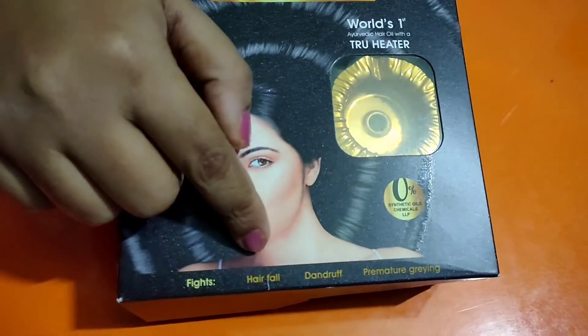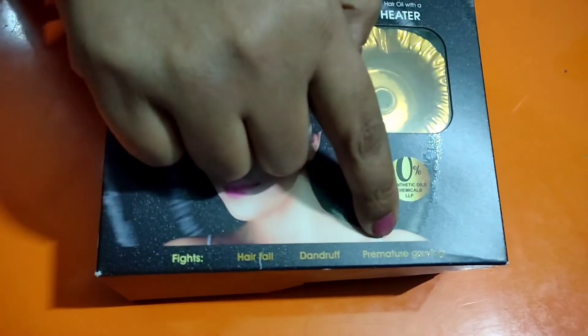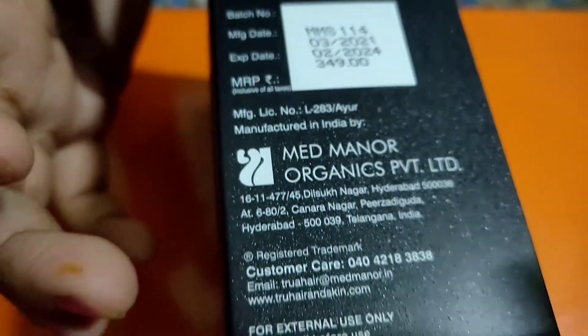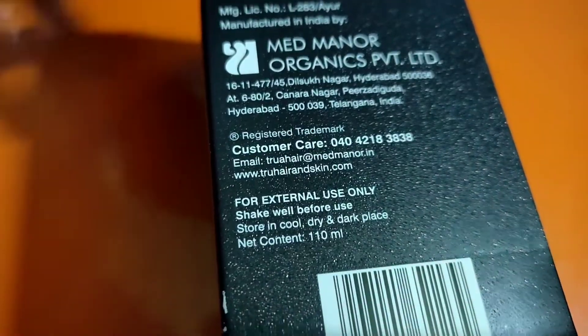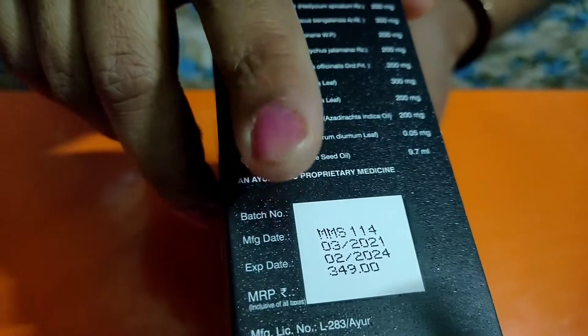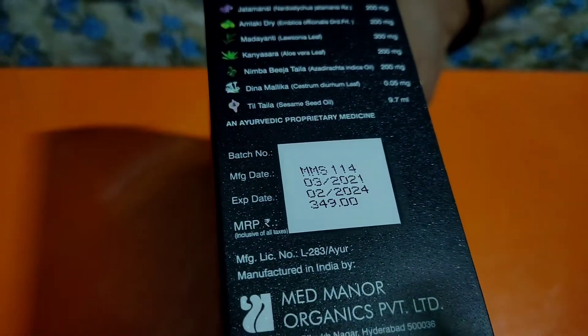As written on the box, it fights hair fall, dandruff, and premature greying. The manufacturing date, expiry date, and MRP of the product are also listed. It is a Made in India product and the MRP is 349 rupees.